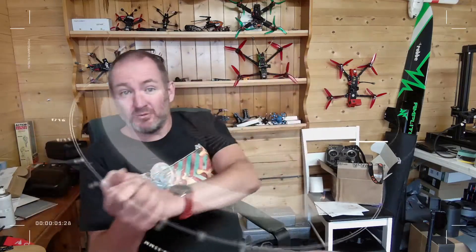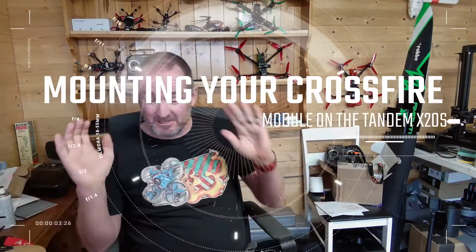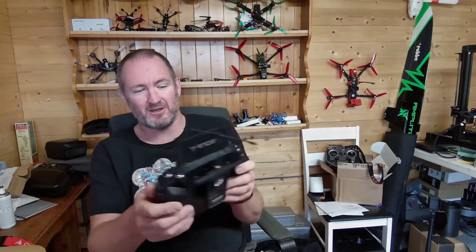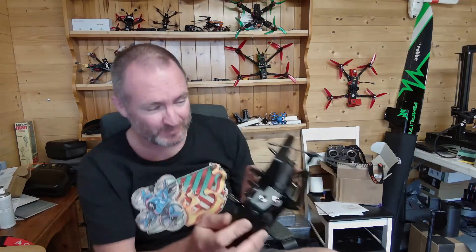G'day guys, I've been creating again. Essentially what I've done is create an alternative rear case — and in fact a front case — for the Crossfire system so that it will fit onto my X20.